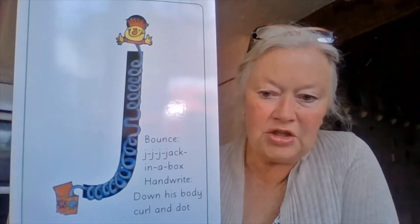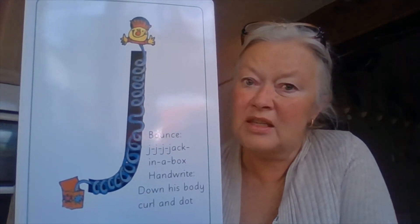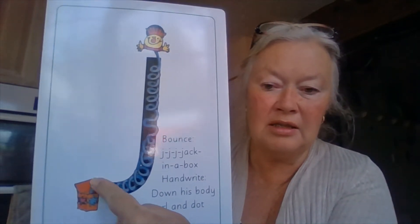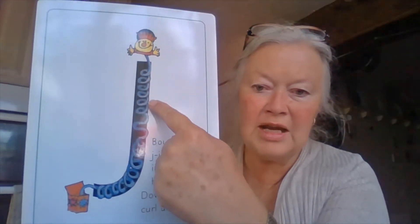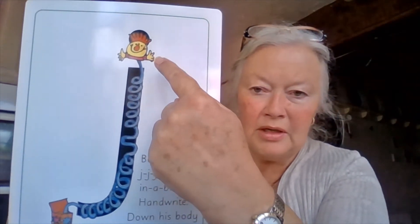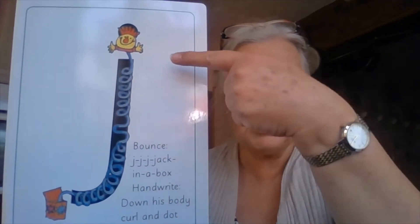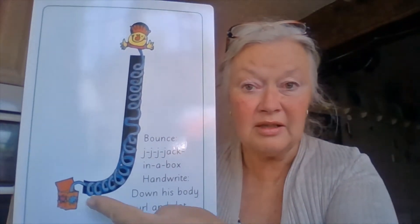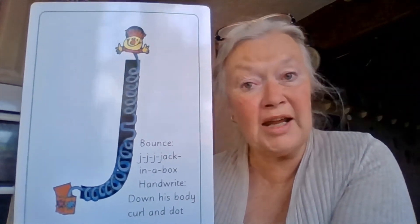All right, have a look at that picture now. Some of you might know what it is and some of you might not. Can you see this little box down here? It's a little tiny box. And can you see this really long spring that goes down, and at the top there's a little toy called Jack. And this is a jack in the box. That's right, he's called a jack in the box.